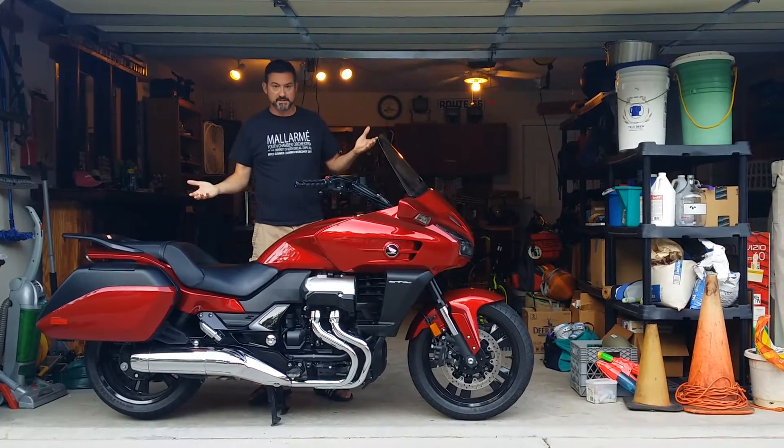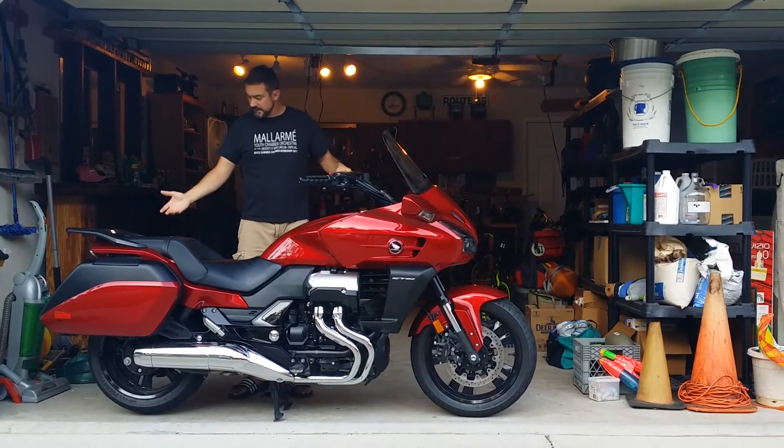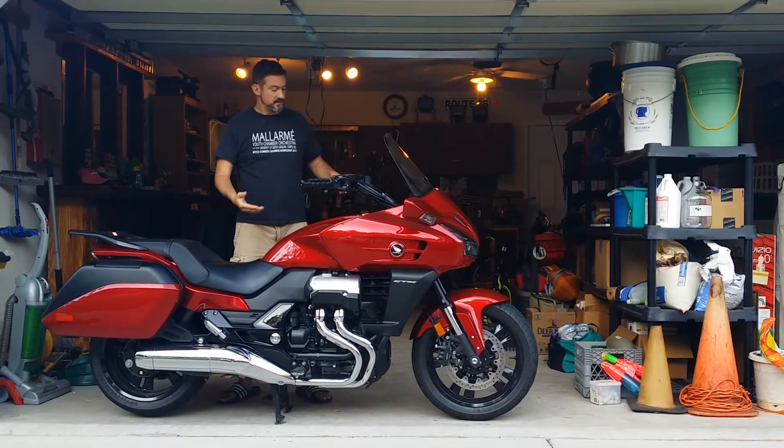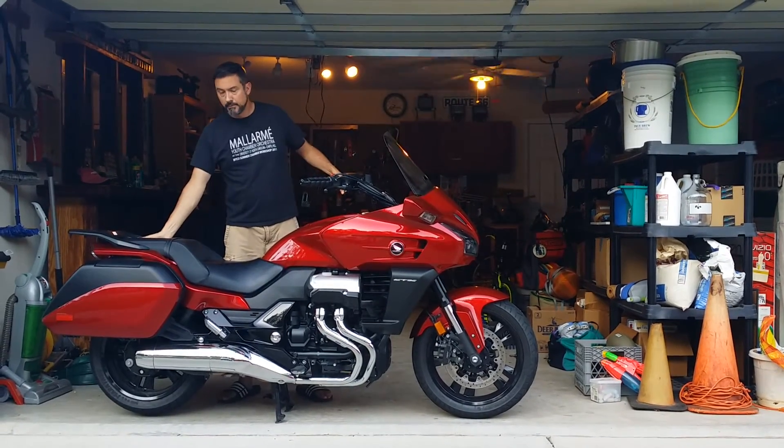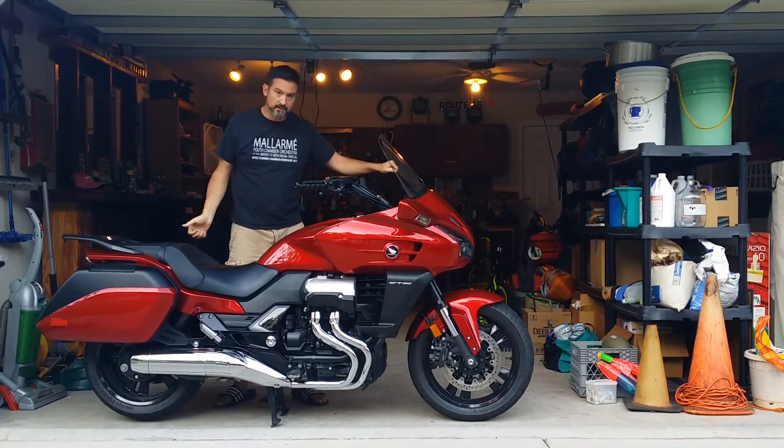The bike is on the center stand. Very easily done. I can take it off the center stand by grabbing the handle, grabbing the grip, pushing down on the back, and rocking forward.